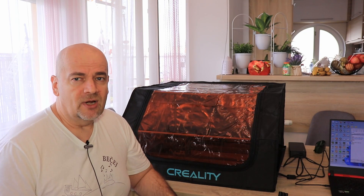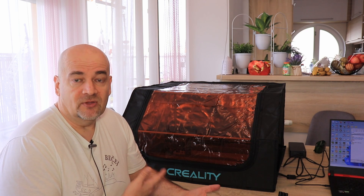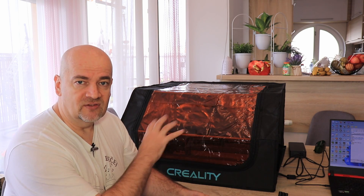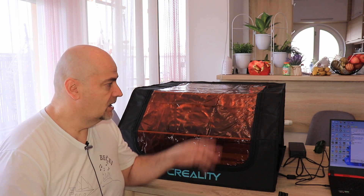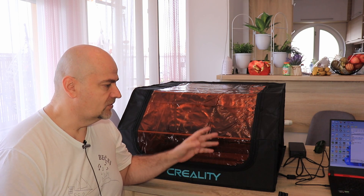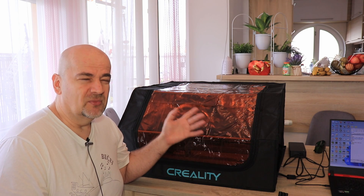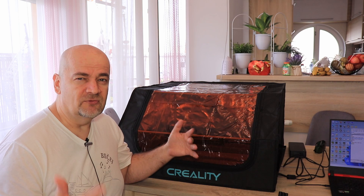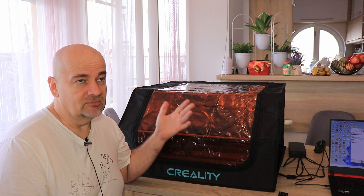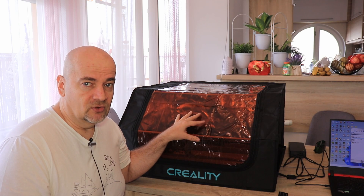Quick conclusions: if you use a laser engraver regularly you should definitely use some kind of enclosure, and this is a cheap and functional solution. About 90 to 95% of the smoke was captured and exhausted outside. Through the windows you can partly see what is happening inside and most of the blue light from the laser is filtered, making it safer. It also reduces noise from 68 to 61 decibels, which is a big difference — remember this is not a linear scale, so working next to 68 decibels for one or two hours is not good for your ears.